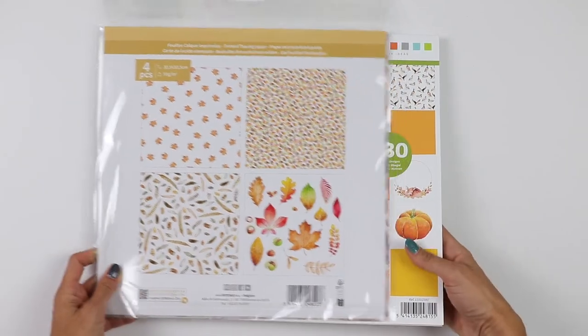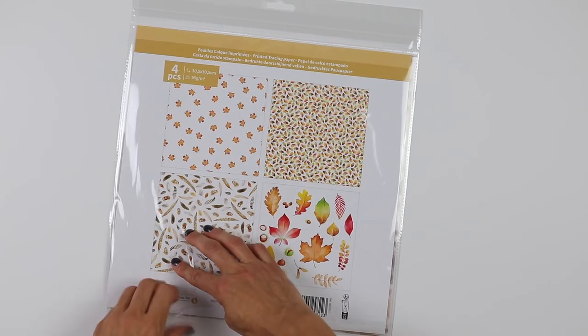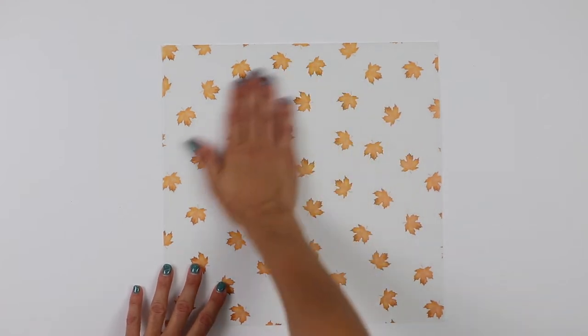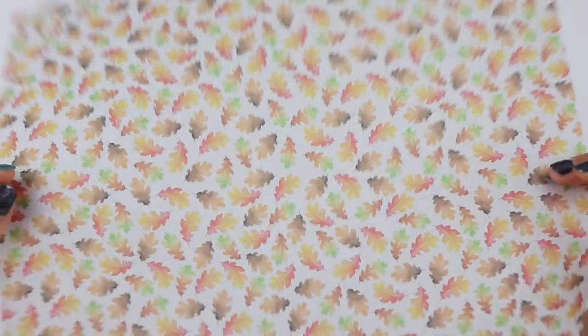First of all, specialty papers — I'll move the main pack to the side for a moment. These are vellum — 12-by-12 sheets. Look — first of all the quality is very good. Beautiful! Then more leaves — little bitty ones. Imagine fussy-cutting all of these — they would be amazing. It would take me two days, probably, or twenty years — but anyway.